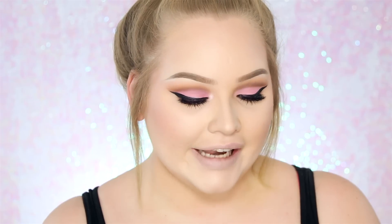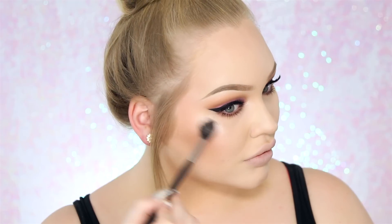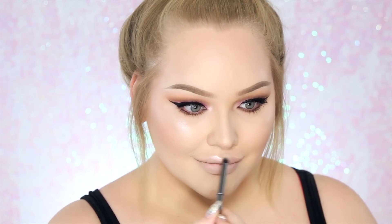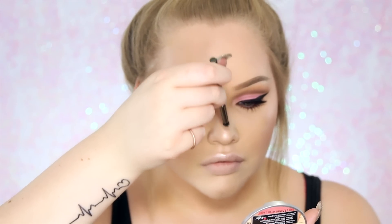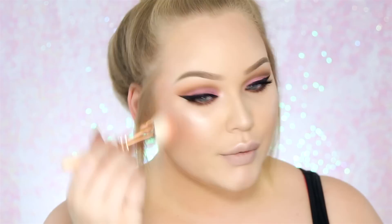To highlight, I'm first going in with that NYX Prismatic Eyeshadow in Girl Talk — just a tiny bit of that will go on the highest points of my face. Then blending the edges by going back in with that blush brush, which you just applied your blush with, and that will beautifully blend the edges back into flawlessness.